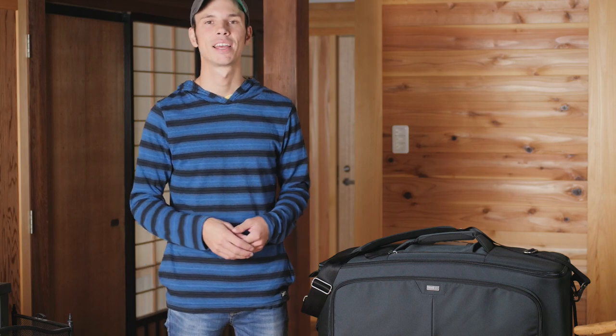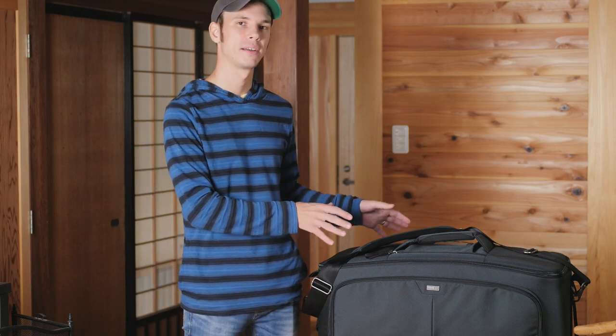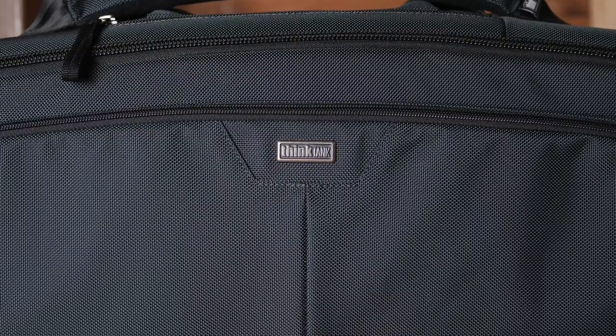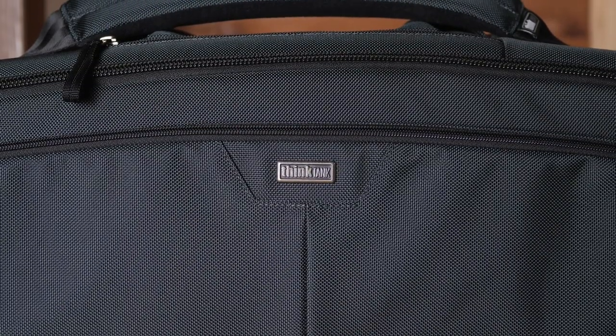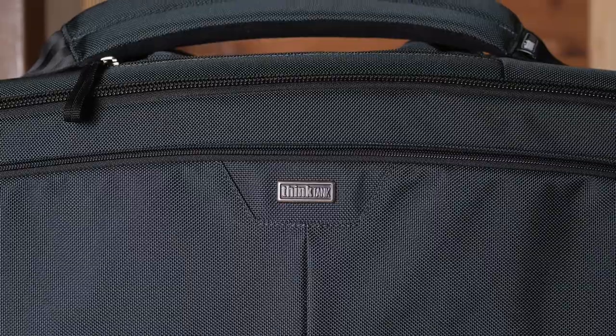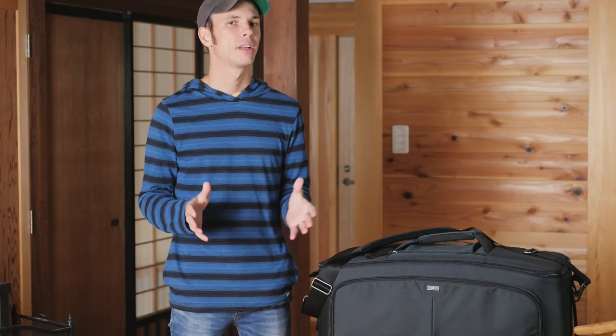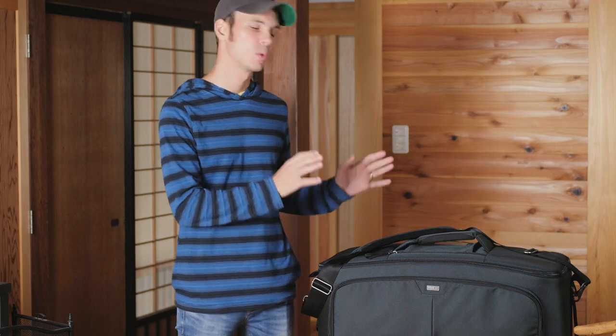Hey, this is Scott, and today we're taking a look at the Think Tank Video Workhorse 25. The Video Workhorse series has three sizes, and this is the largest of the three. They're shoulder bags, although they don't look like it, and they're made especially to carry your video rigs, either partially or completely built, depending on how big your video rig is.